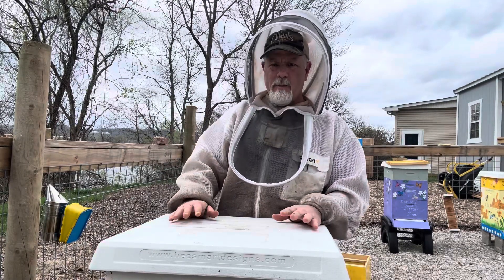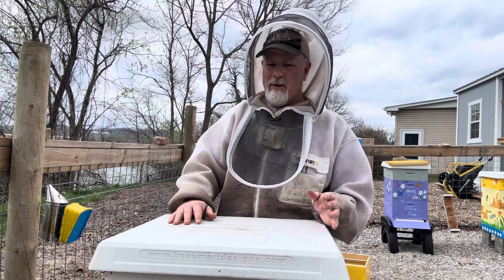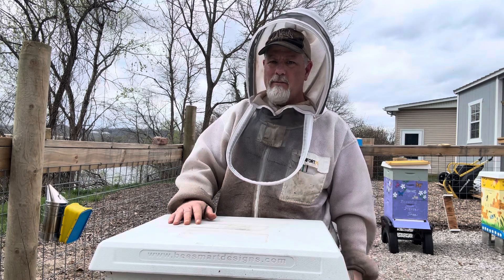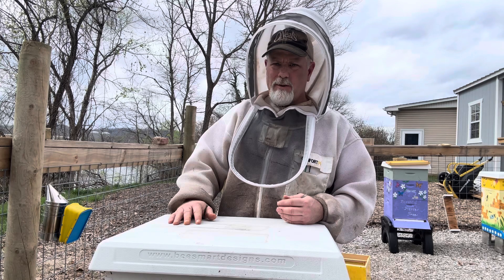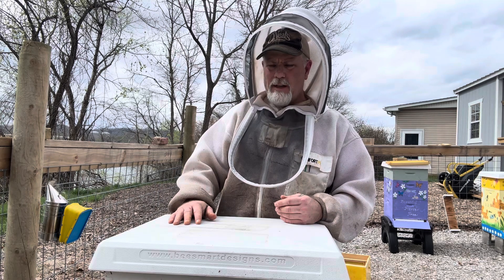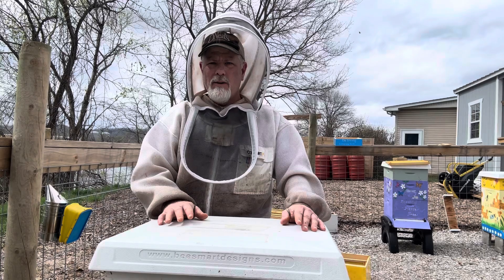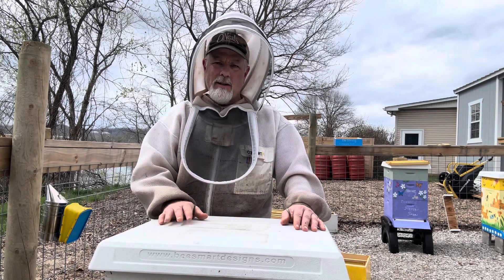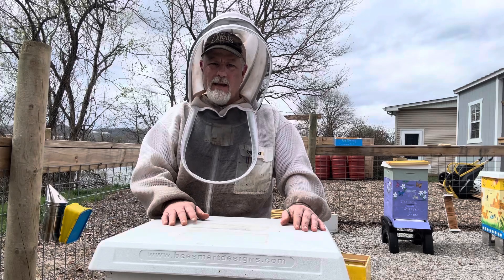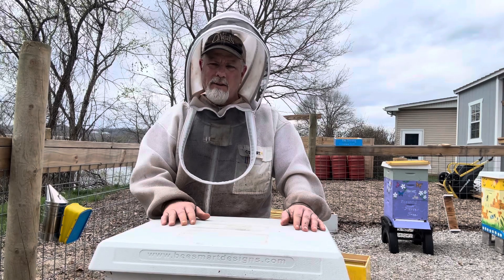So what I did with number 55, until my brother can get up here and do his split, is I went ahead and just gave her a lot more room. I gave her another full deep. She had already laid a medium and a deep, and now she's probably going to fill this one up too. I gave her a pulled comb and a blank so they can move stuff around if they need to. There were swarm cells in there, and supersedure cells. She is an older queen and we do want her genetics to continue to flow throughout our colonies. We want to get as many splits off her as we can this year.